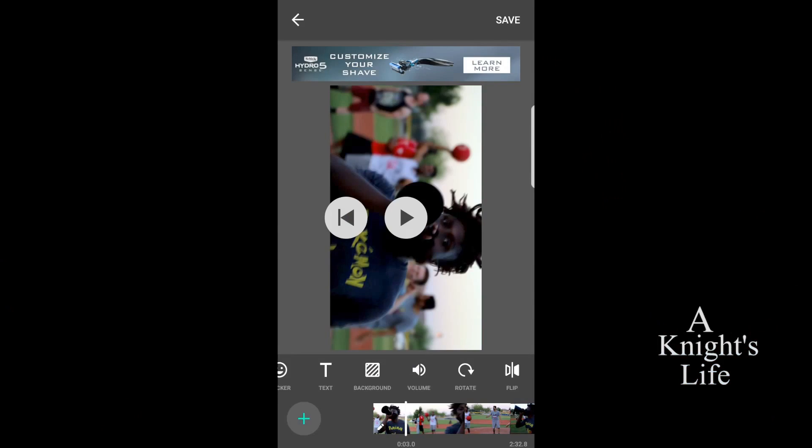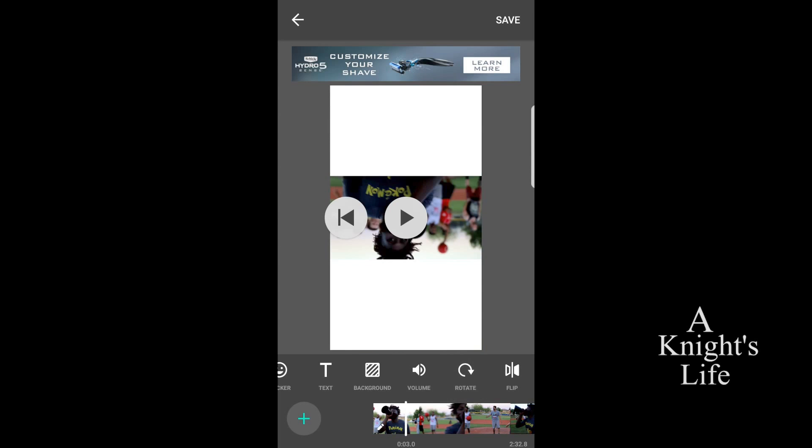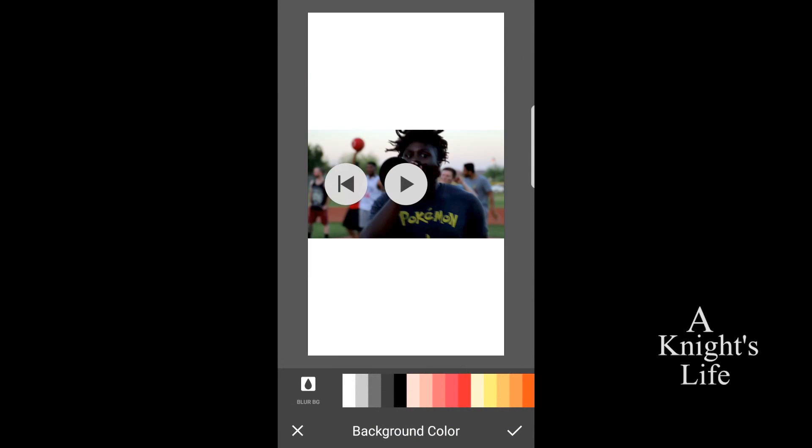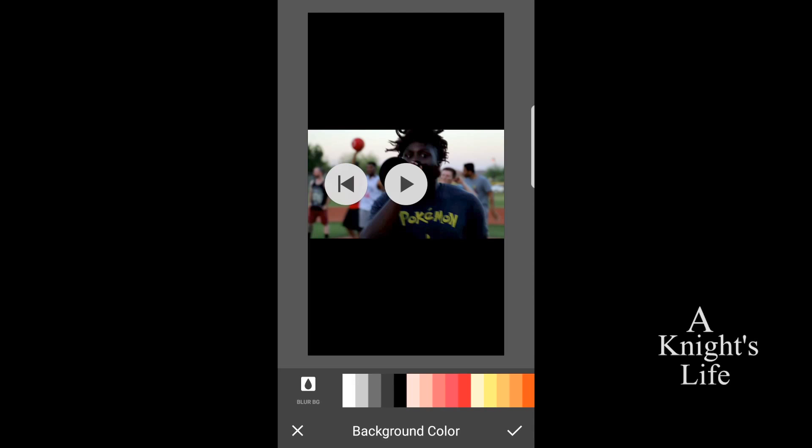So if you wanted the video to be smaller but with a black background, go back to rotate. Put it back the way where it is vertical and you see two white bars on the top and the bottom. You just go to background, click background, and you push black or orange or yellow or whatever you want. I totally recommend black — it just feels cohesive with whatever you're going to post. But if you're a colorful kind of person, then awesome.